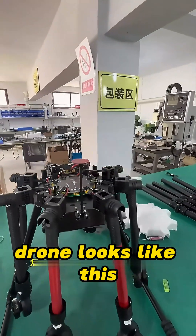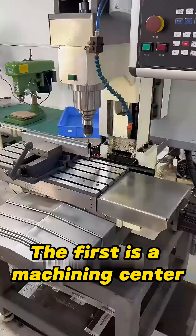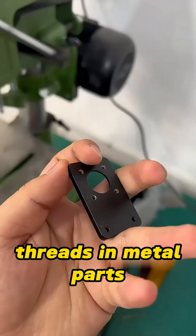A freshly assembled drone looks like this. Do you know why the two front arms are red? The first piece of factory equipment is a machining center, used for drilling holes in carbon rods with very high precision. The second is a tapping machine, which is used to create threads in metal parts.